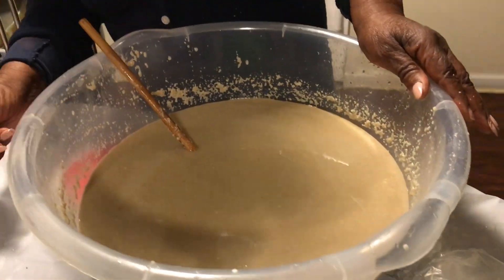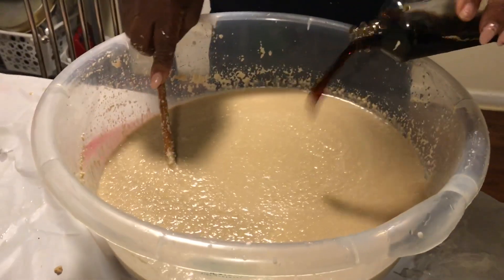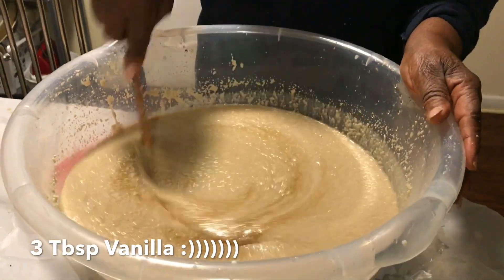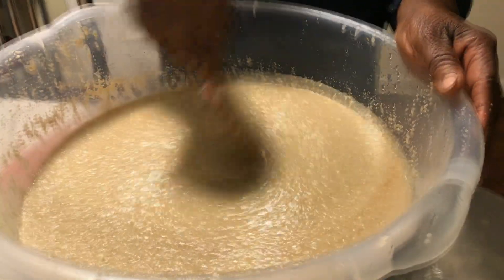Some vanilla. We're going to use more than a spoon of vanilla — about a quarter of the bottle. What about a tablespoon? A quarter of the bottle of vanilla.